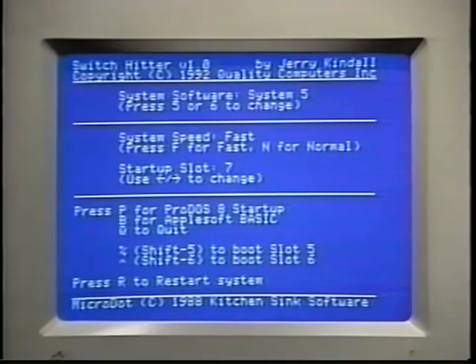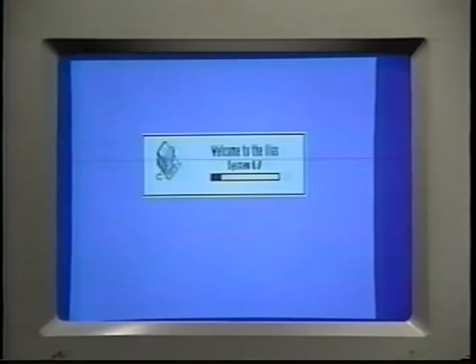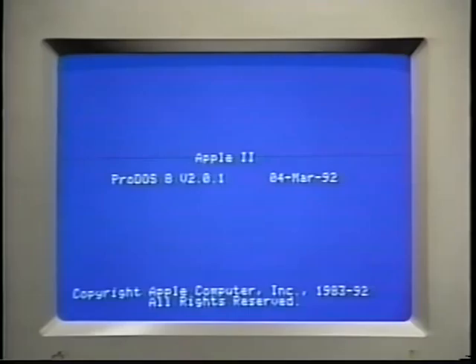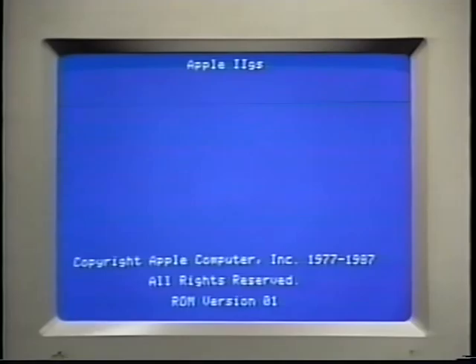It will take a few seconds for the Switch Hitter screen to appear. The Switch Hitter screen displays the current system software the drive is using at the top of the screen. To switch to System 6, just press the number 6. The switchover takes only a few seconds. When the switchover is complete, press R to restart the computer, and you're using System 6. To return to using System 5, just hold down the Control key while starting up, and then press 5 when the Switch Hitter screen appears. Then press R to restart. Back to System 5.